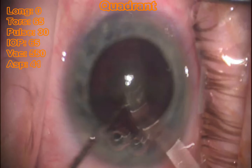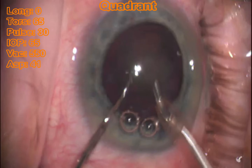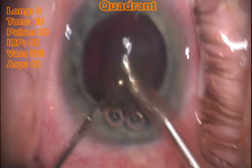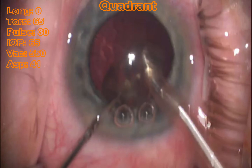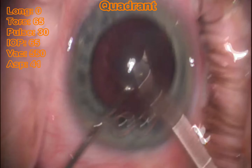As you can see here, each quadrant — I dip that Connor wand underneath that lens and pull it up to myself, and I'm not having to dive down with the FACO handpiece into the danger zone. I like to keep that FACO handpiece right at the iris plane for the entire case, and this technique lets me do that.